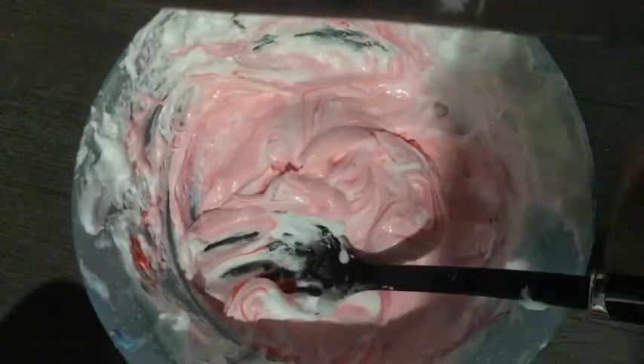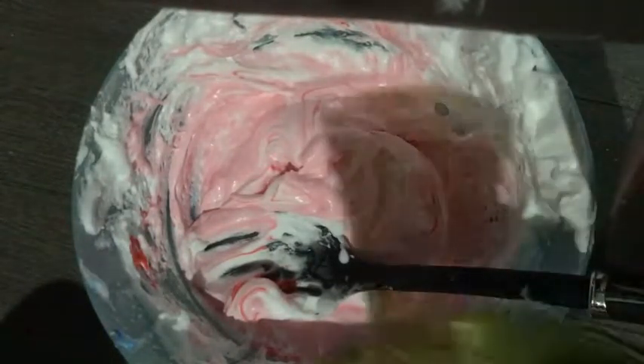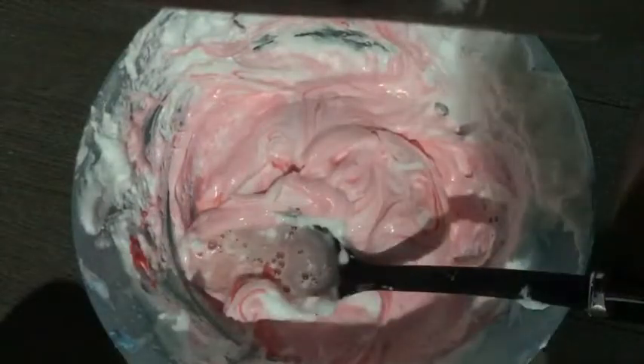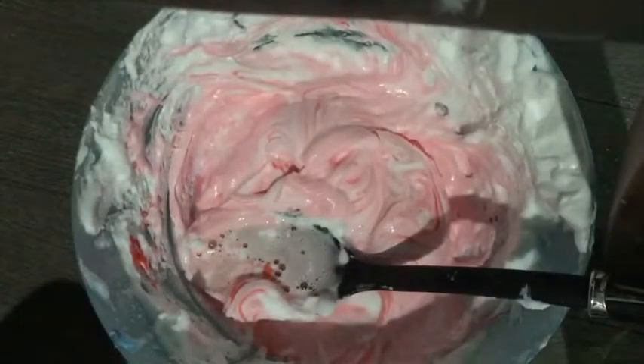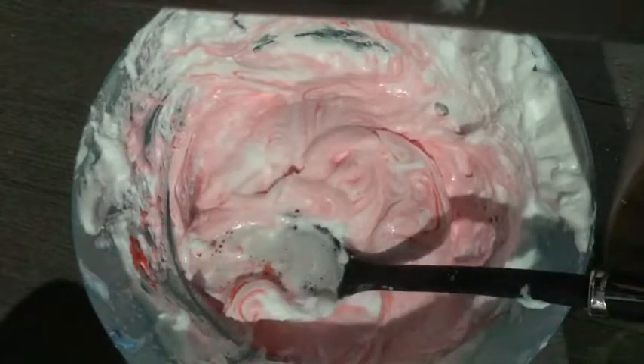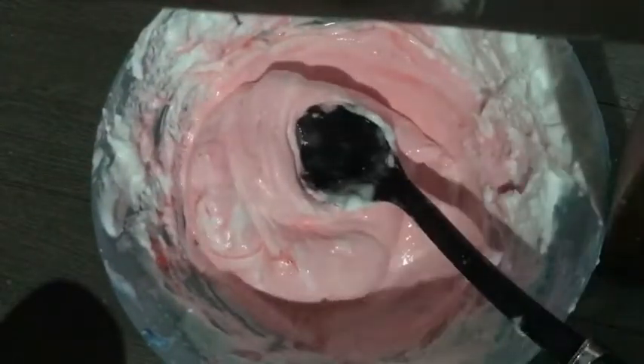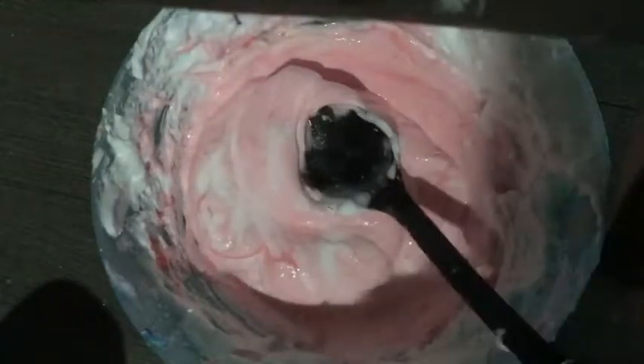Get one cup of warm water — it doesn't really matter exactly how much, just don't add too much or it'll get all watery. Add a teaspoon of borax and keep adding borax until it stops sticking to your bowl.